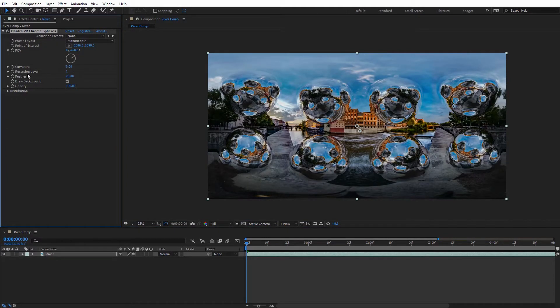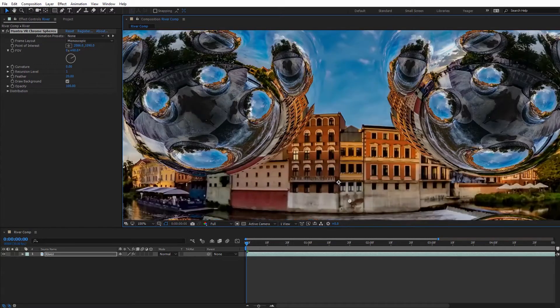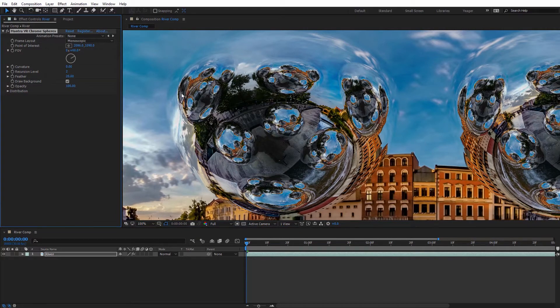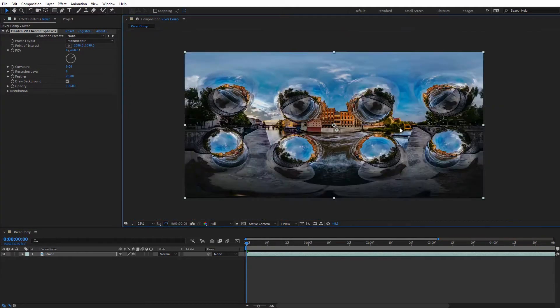Next we have the Reflection Recursion Level. Zooming in, we can see the reflection of each sphere on our spheres. If I increase this to two, you can see even more spheres are reflected in the reflections — kind of an Inception effect. If you want to really push it, you can bump this all the way to three for even more reflections. Conversely, you can dial it down to zero if you don't want any reflections in the spheres at all. I'll set that back to one — I think that looks pretty good.